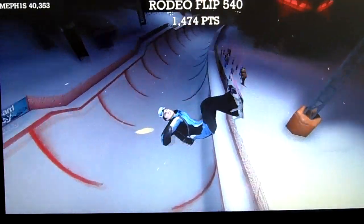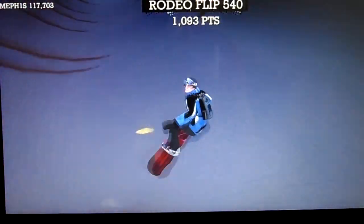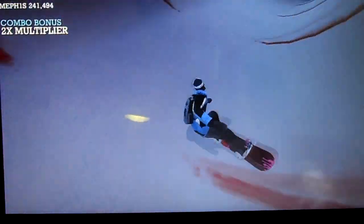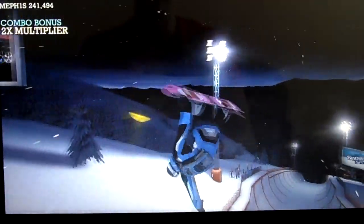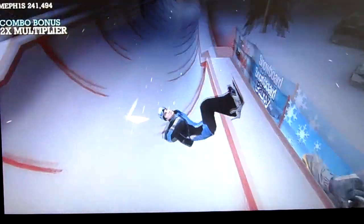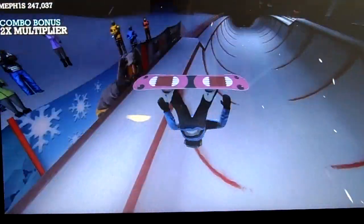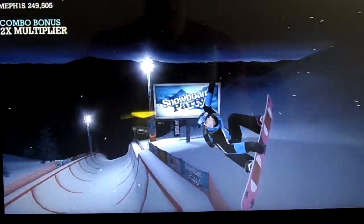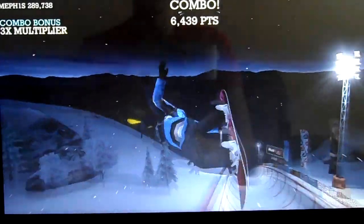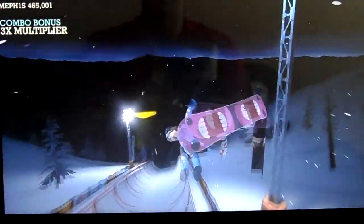I don't like the half pipe as much because they don't got the rails to ride. Maybe I can learn some new tricks though. I'm pretty new at this. Although I customized my guy, got him a new coat, got him a new board. Do you guys like the faces on the back of my snowboard? Check them out, I'll try to get you a look at the bottom here in a minute. I picked this snowboard out. You can increase your stats and everything, you just got to earn points by riding. We'll check out the store after this.